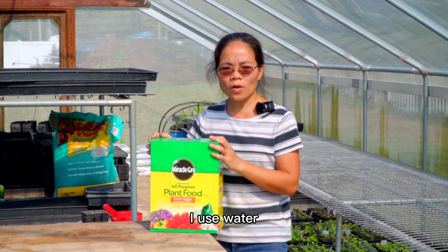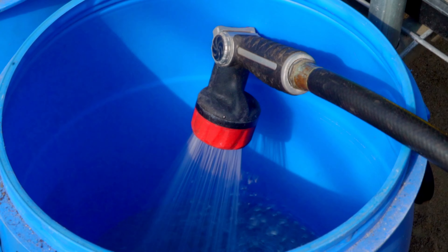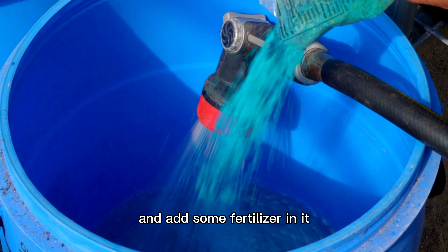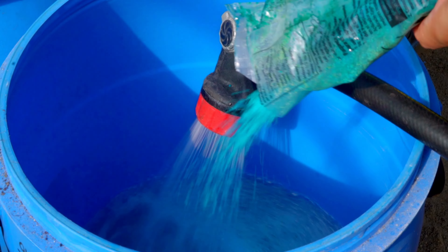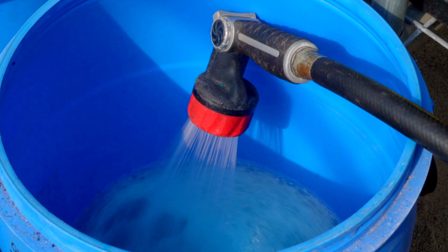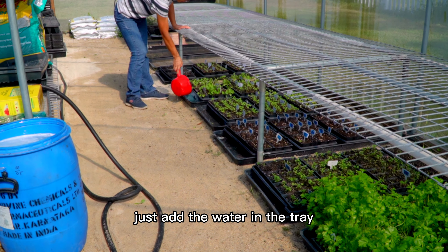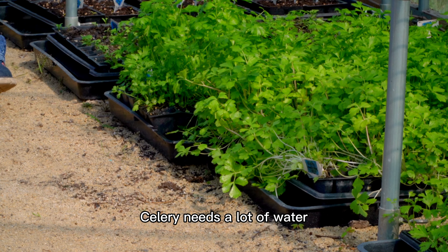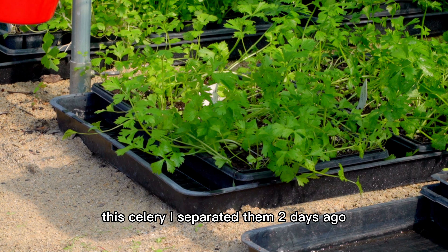After we thin out the vegetable seedlings, it's also very important to water and fertilize the seedlings well so they will grow bigger and stronger. I use water-soluble fertilizer to fertilize my seedlings. This is the bucket I use for my water — add some fertilizer in it at half the concentration they recommend. Just add the water in the tray.